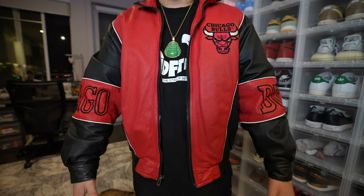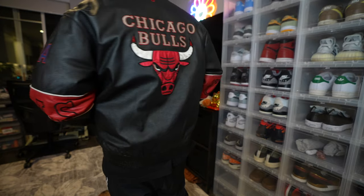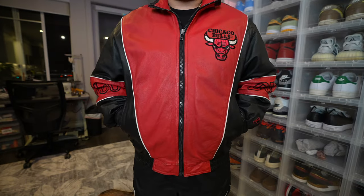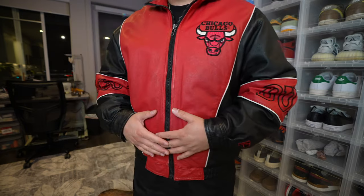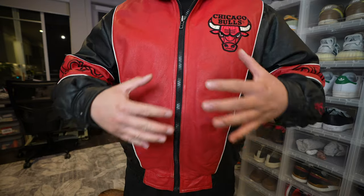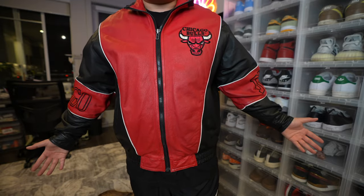I'm gonna go ahead and throw it on for you guys just to show y'all how it fits. I usually wear XL on top but this is a Large — I was skeptical but I noticed a lot of older pieces, at least in terms of puffer jackets and other jackets I've bought in the past, they fit a little oversized. This fits perfect in my opinion. I'm super happy with this pickup — I only got this for $70 on eBay so I feel like that's an absolute steal for genuine leather, Chicago Bulls, straight-up classic.